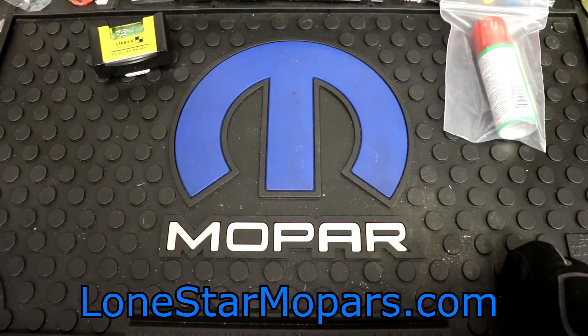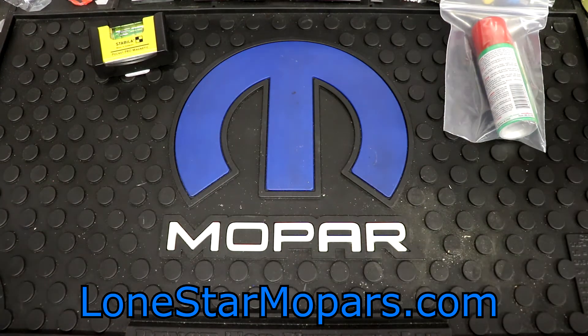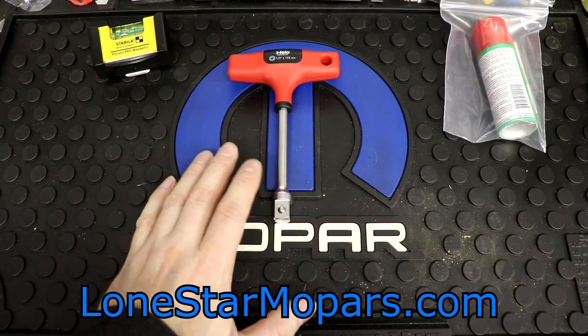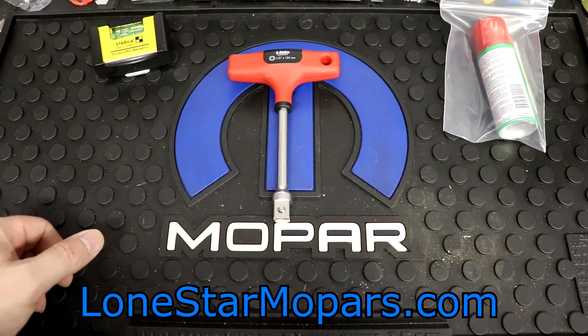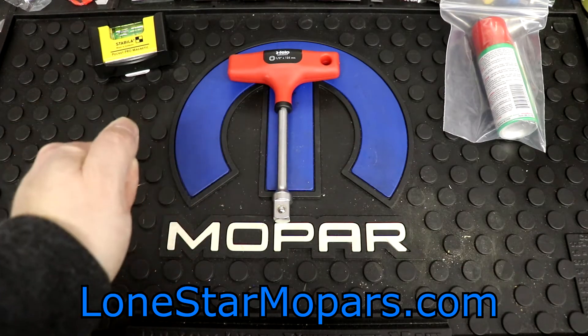Moving on — this combines multiple orders. In fact, we're going to have two tools of the day on this. Right now I'm going to throw this down. It is from Felo — it is their T-handle. This one is half-inch drive, the big one, and it's probably the least practical. Three-eighths for me is the bread and butter. Quarter is super handy and useful — things like valve adjustment, old-school things along those lines.